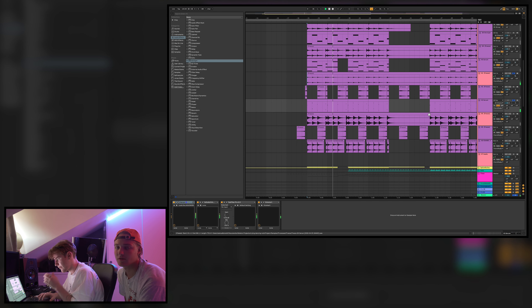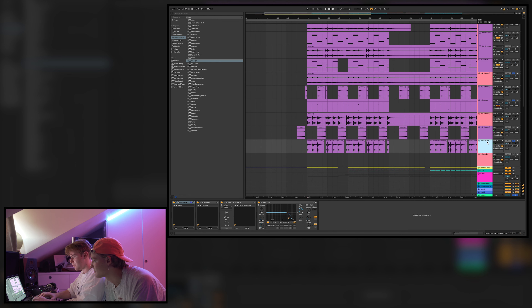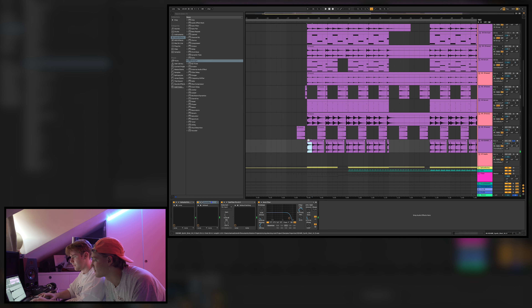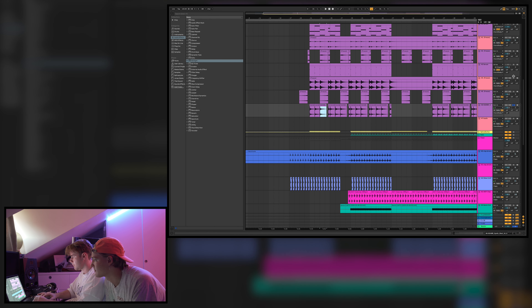As we always say in these tutorials: stuff doesn't have to sound good by itself — it can sound really good in the mix. Keep that in mind, put in 'shitty' stuff and it will sound great. Then we have this tonal sound from the Cashmere pack, with a bunch of reverb, echo, delay, and each note pitched differently so it plays together with the chords.